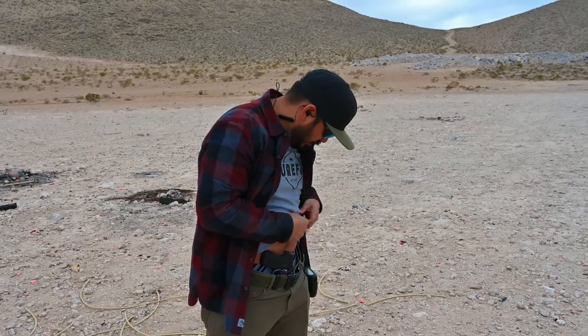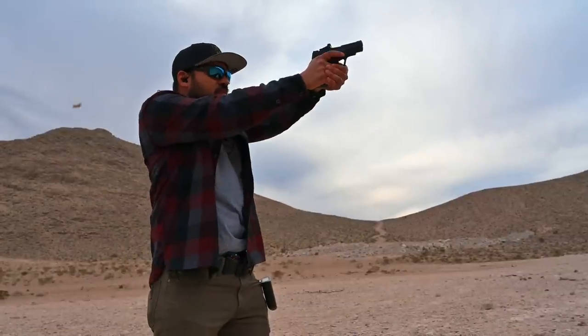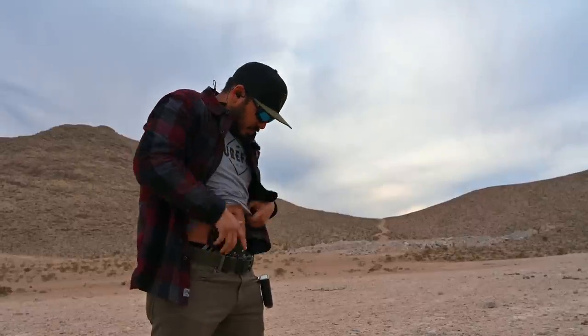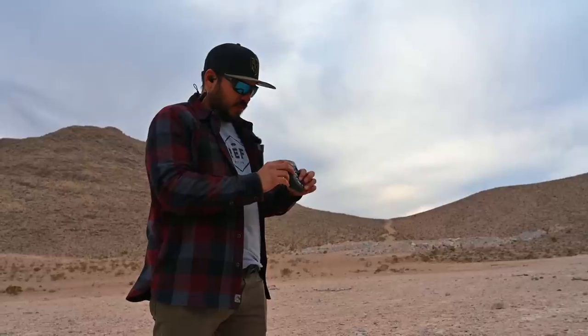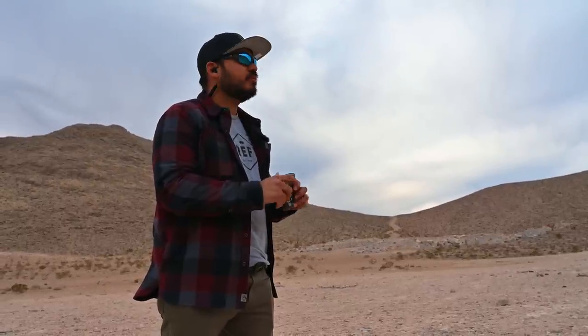Got a 2.97 first shot split. Let's go again. Got a 2.34 first shot, 1.33, 2.1 split. Then 2.4, 1.8, 2.1, 1.7, 2.1. I'll take that.